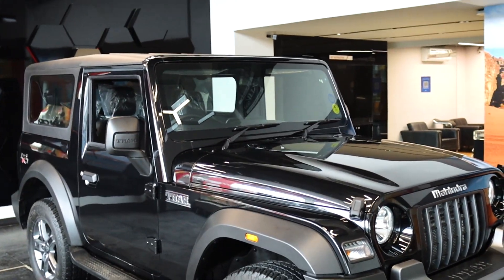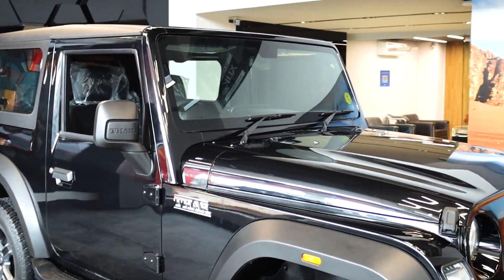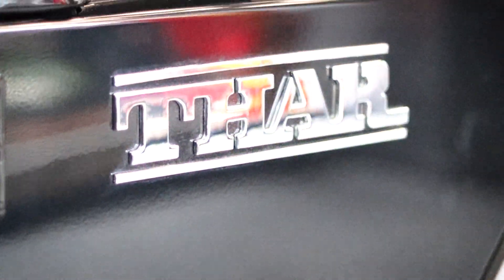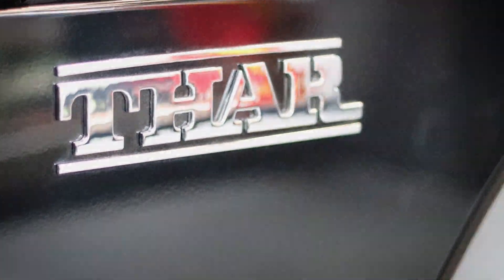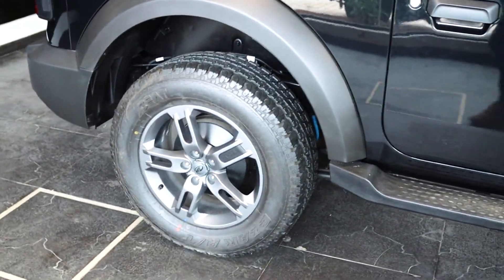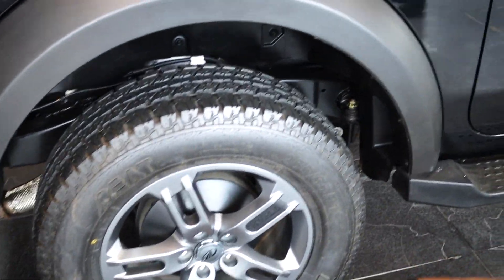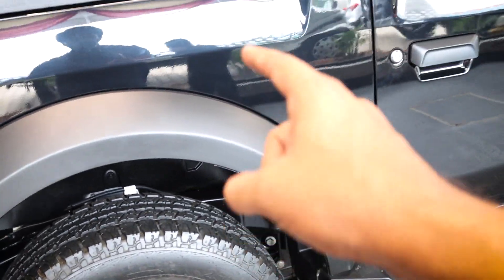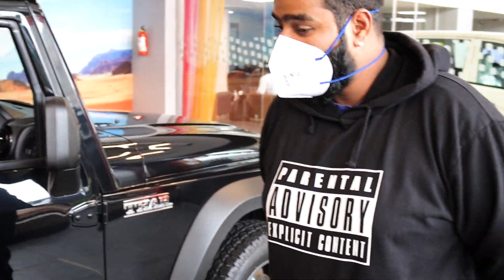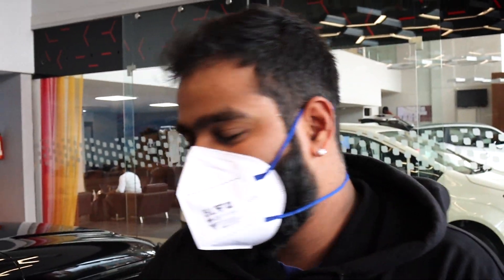Everyone is definitely going to be looking at the vehicle when it rolls out. The same old Thar logo is standard here, just like the old Thar. You have disc brakes in the front and drum brakes at the rear. The best part is it does not come with leaf spring suspensions anymore — it comes with coil spring suspensions, making the entire drive quality a lot better and more comfortable. Let's see how it does on the road because we still haven't gone for a test drive in it.